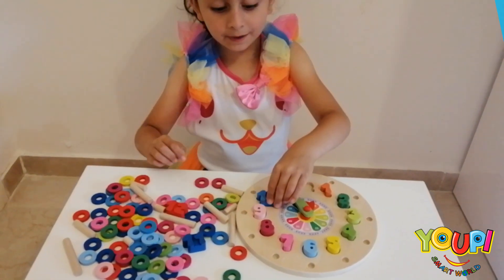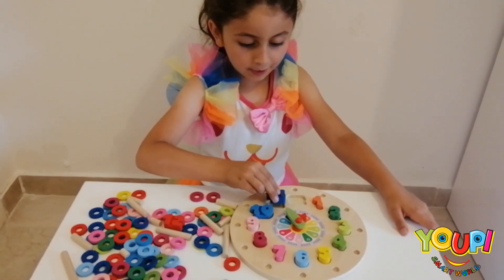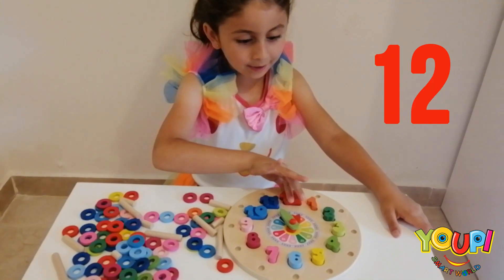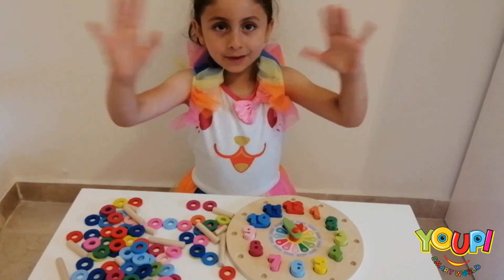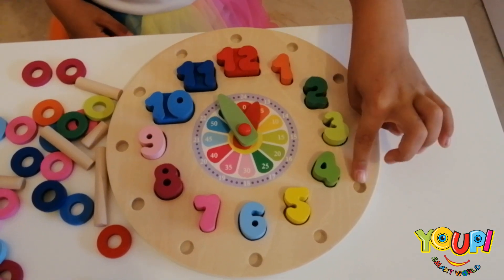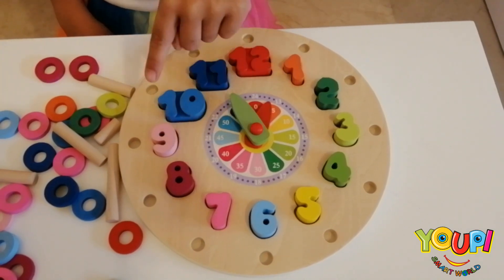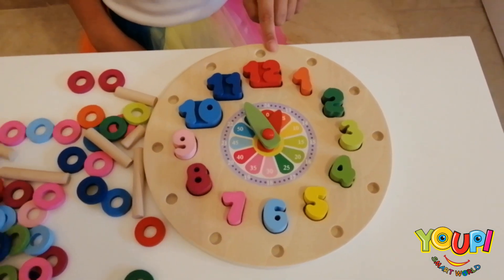I found you! Eleven. And twelve. One, two, three, four, five, six, seven, eight, nine, ten, eleven, twelve!